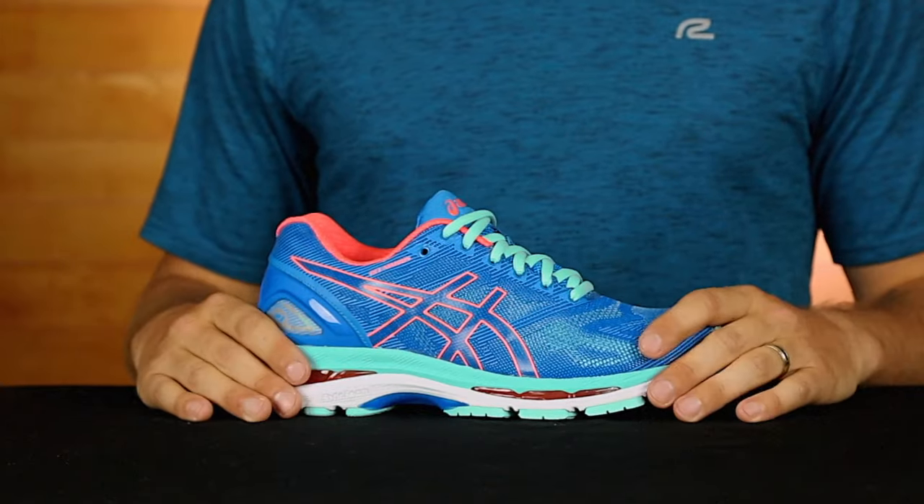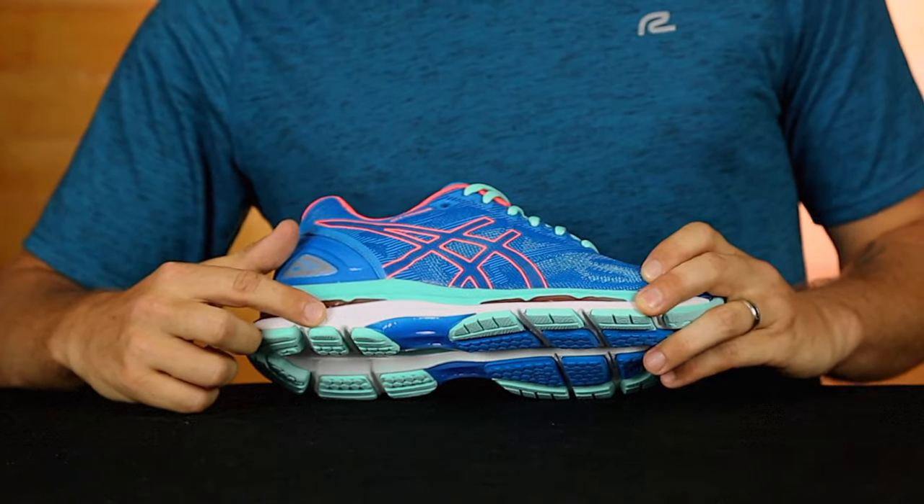However, you'll find a new addition in the midsole: the FlightFoam right here. Not only does this continue to cradle your feet in comfort, but it's reinforced with organic fibers which makes the Nimbus 19 even lighter than its previous versions.